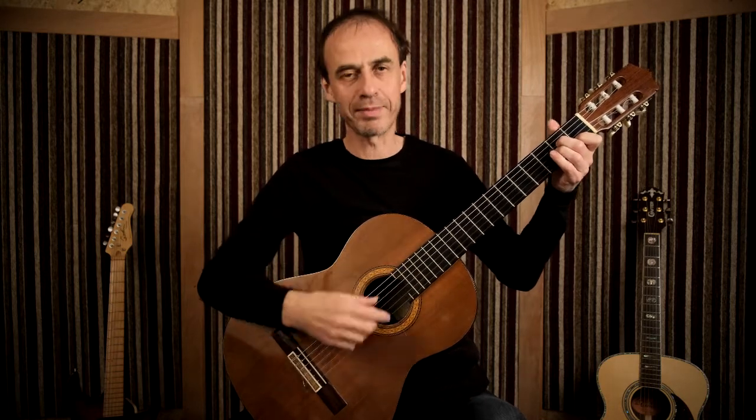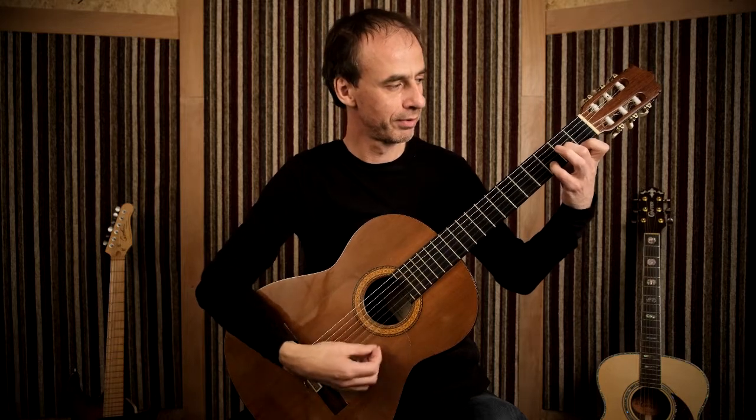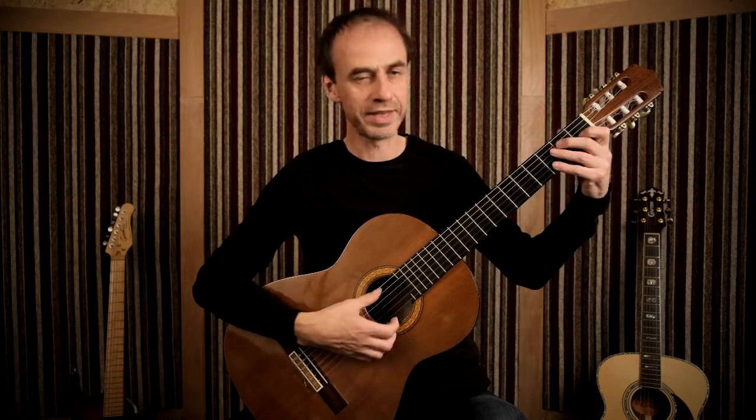We'll be using the A minor chord, the D minor chord, and the E7 chord.